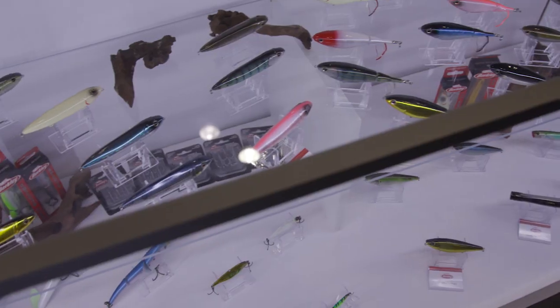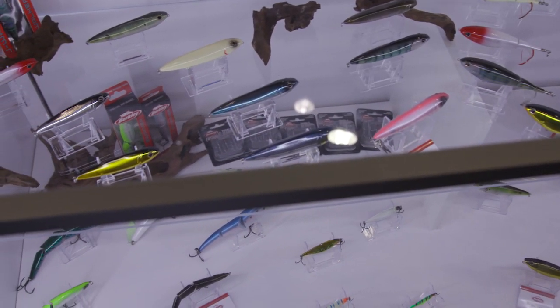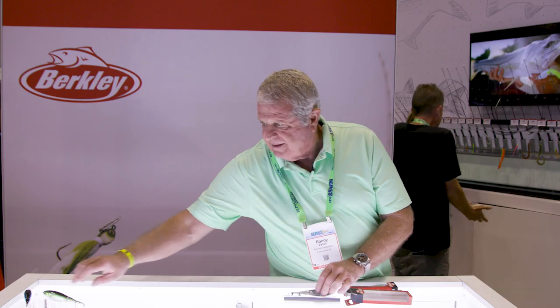As I said, with lures it's about the curl, the spin, the rattle — and this one definitely has the spin covered. I'm Randy Vance at ICAST 2021.